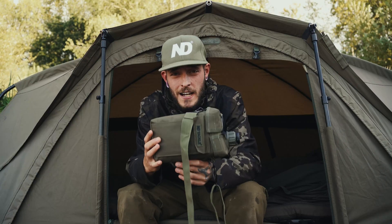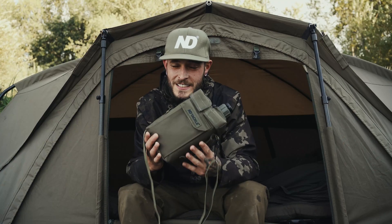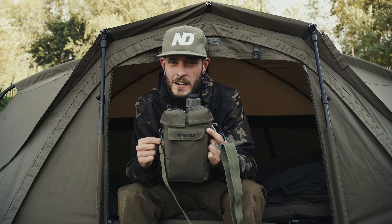Here we have ND's brand new product, the Osprey Power Pack. As you can see, it is in the shape of a military water bottle. Obviously this is not used for water, but it's what is inside that matters.